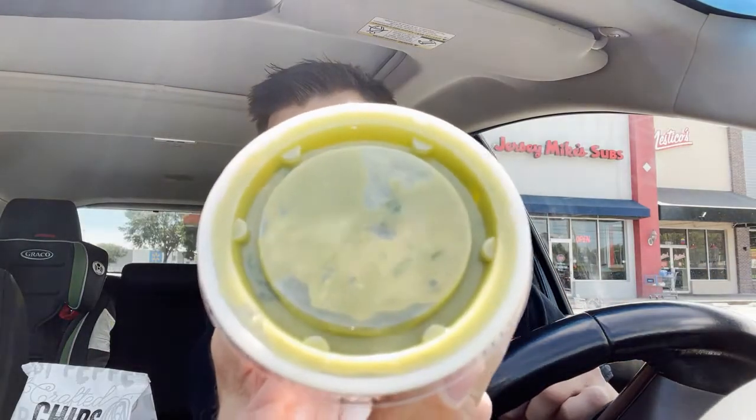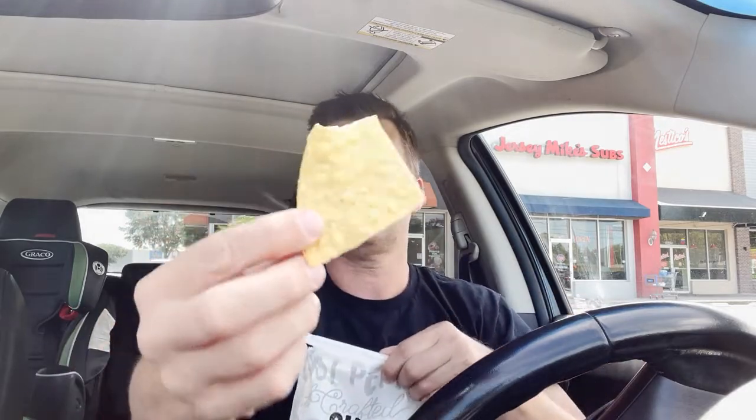Okay, so here's the guacamole. I'm just ready for this stuff with chips. Let's try a chip by itself. Firm. It's got a unique kind of seasoning on it — almost like a lime. Let's do it with the guacamole.